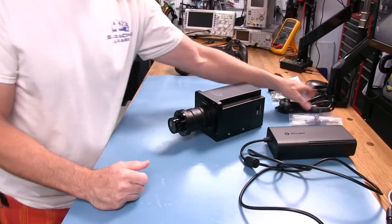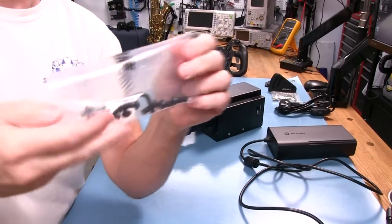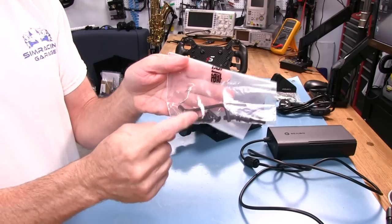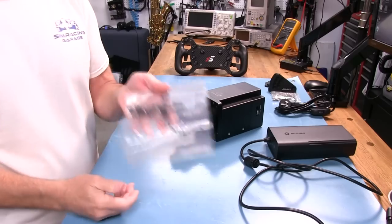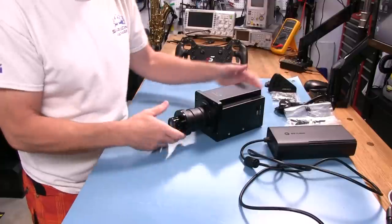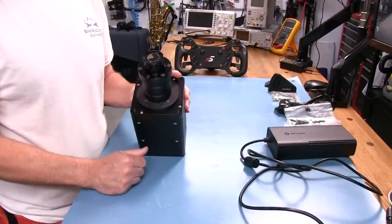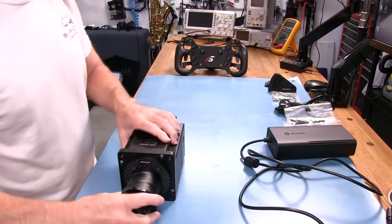We get a pack of M6 screws — pan heads or button heads. It comes with a wrench to tighten them. We get two lengths: 15mm and 10mm bolts depending on what you're mounting to. They give you five of each since there are only four holes, so you have an extra screw, which is nice. Different depths accommodate thicker or thinner mounting plates.